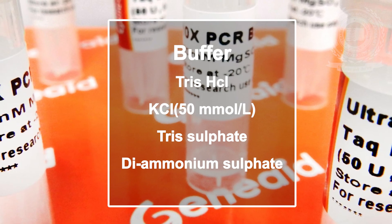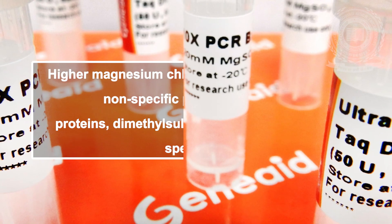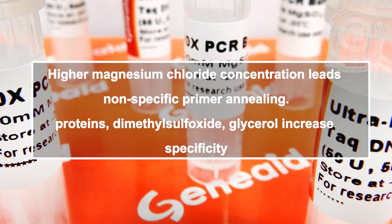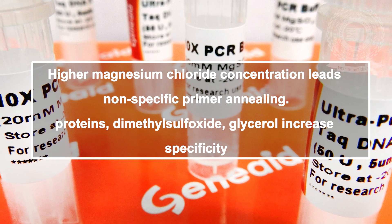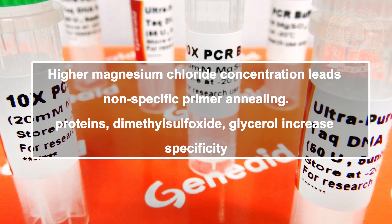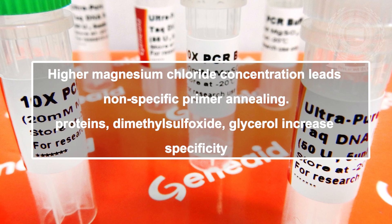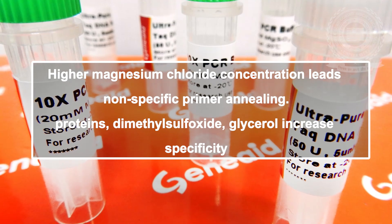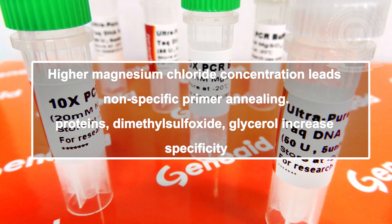Monovalent cations are included to adjust the ionic strength. DNA polymerase requires divalent cations for activity, and PCR reactions contain MgCl₂, i.e., magnesium chloride. In general, higher MgCl₂ concentrations promote nonspecific primer annealing and nonspecific product amplification. Reaction buffers usually include a low percentage of non-ionic detergents such as IGEPAL CA-620 or Triton X-100 to minimize adsorption of polymerase to the surfaces of the PCR tube. Proteins such as gelatin or bovine serum albumin are sometimes added at similar concentrations for the same reason. Other components reported to increase PCR product yields or specificity include glycerol, formamide, and dimethyl sulfoxide.